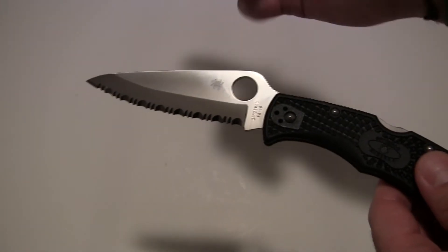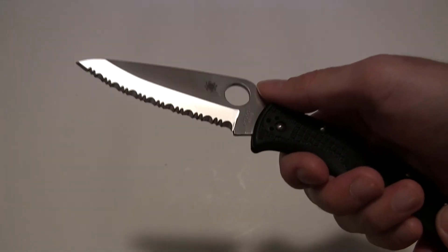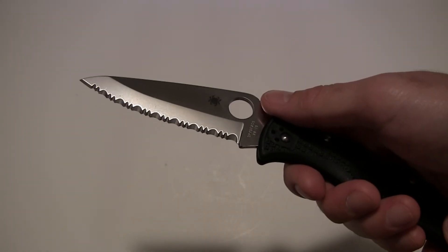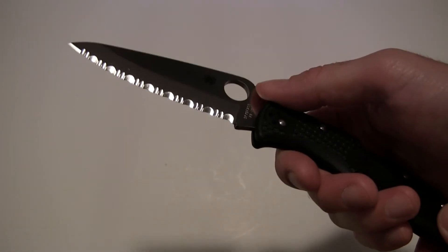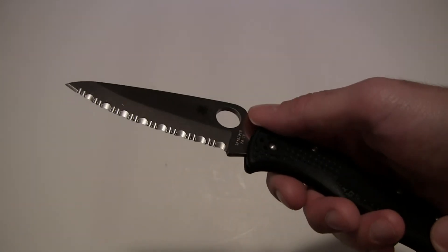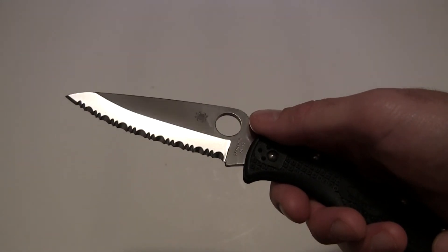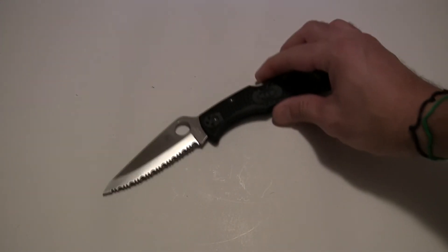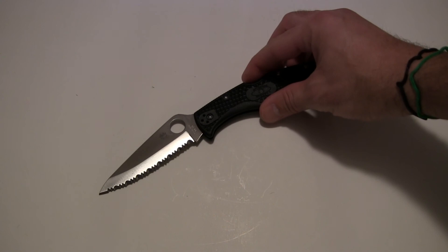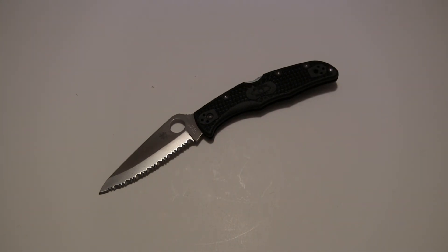I've used my Endura for just about everything — whittling wood, cutting plastic straps. With this Spider Edge, it really excels at cutting through thicker, more fibrous material. A plain edge is great for all-around tasks, but when you need to rip into carpeting, drywall, plastic straps, rope, paracord, or bailing twine, that serrated edge is going to bite and rip through. It can be sharpened and will go a long time between sharpenings. If you've got hard-duty tasks needing an aggressive edge, Spyderco's Spider Edge is what you're looking for.